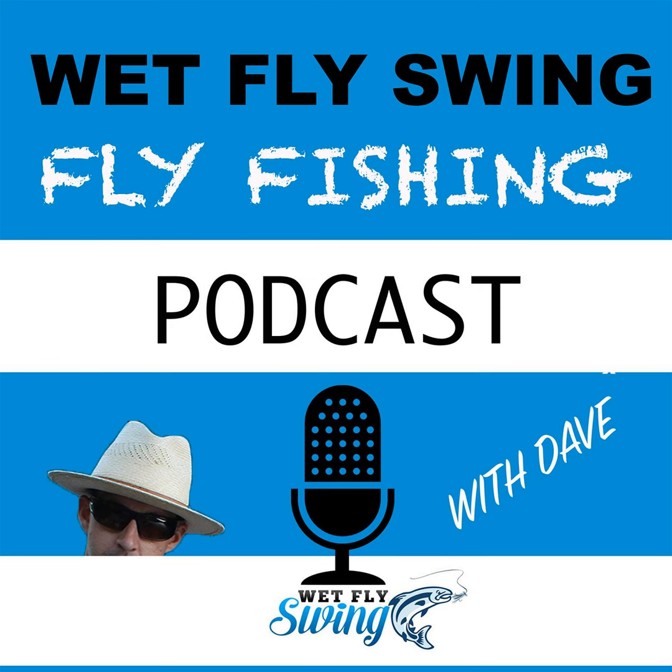Hey, how's it going today? Thanks for stopping by the Fly Fishing Show. Press pause on this podcast and share it with somebody else that might love a dose of some serious wet fly knowledge. We get back to Davey Watton, who's back today on the podcast to share his step-by-step process of fishing wet flies.